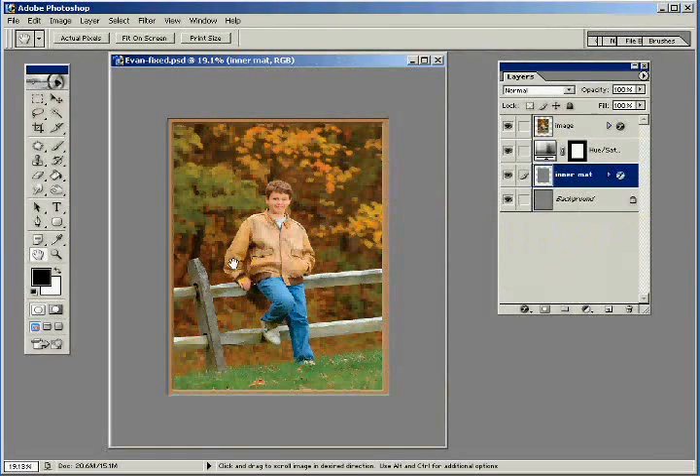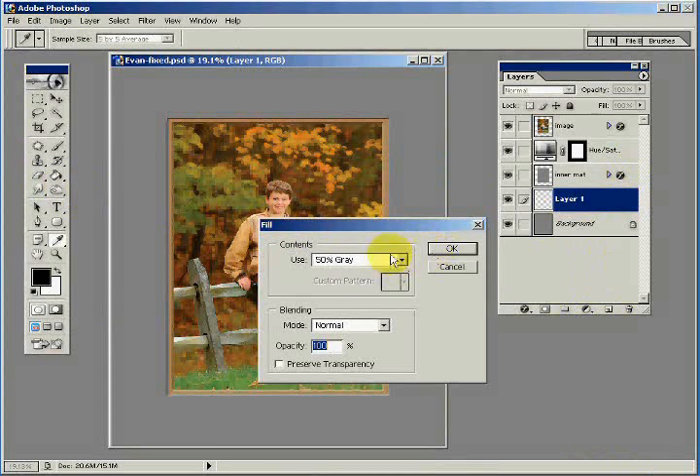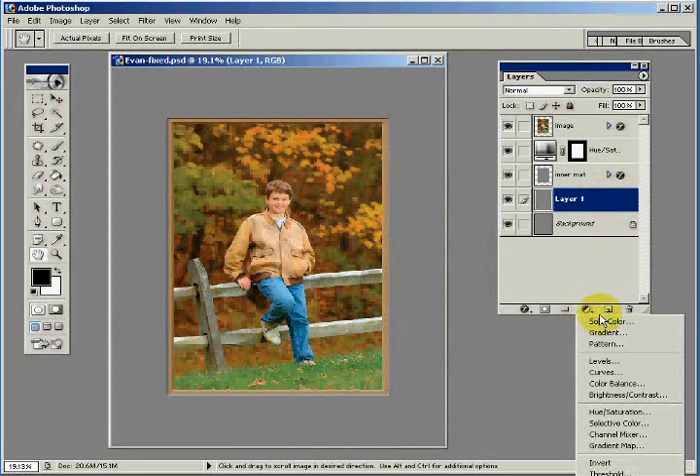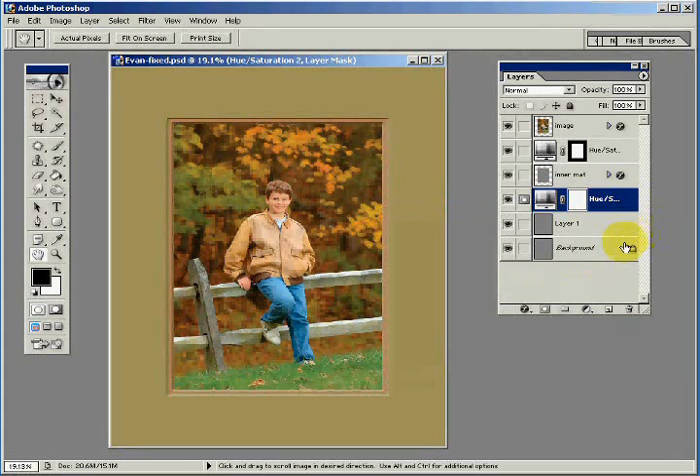Now we'll turn our attention to the color of the outer matte. I'll click on the background layer, create a new layer, and fill it with 50% gray. Above this I'm going to create a Hue/Saturation adjustment layer — be sure the Colorize checkbox is checked. We get a pretty interesting color. Sort of a green and a brown, matching the fall colors. You can use whatever colors you want. Click OK. That looks pretty good.